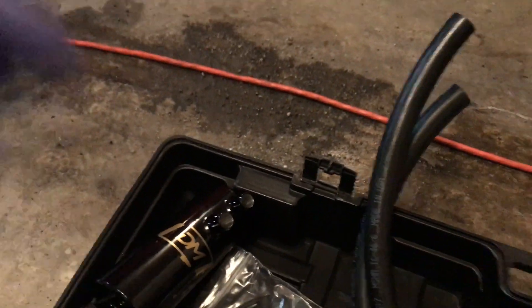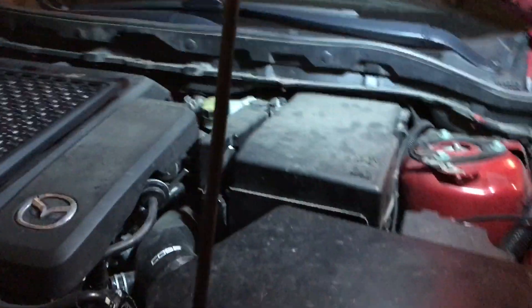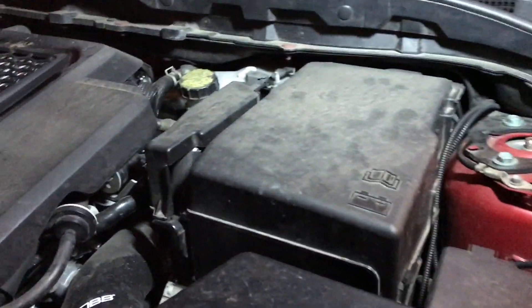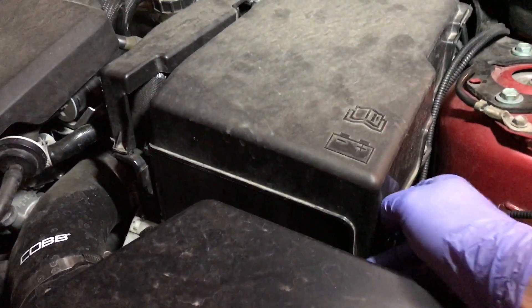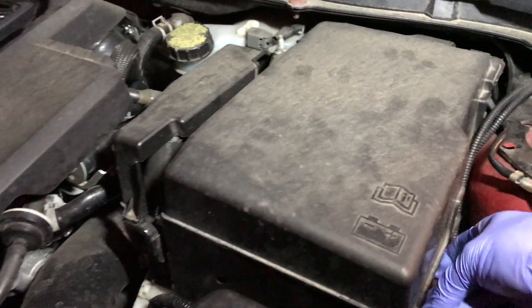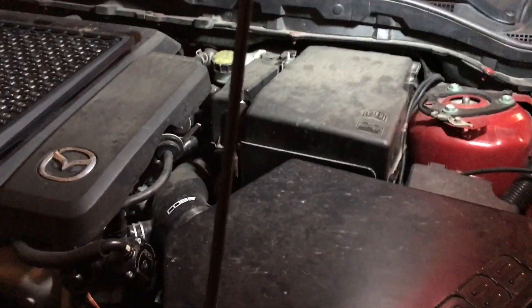First things first, we're gonna be taking off the negative side of the battery. We're gonna be working next to the alternator, so that's just a nice safety precaution — we always like to be safe. I'll disconnect this and we'll get underneath the car. The car is gonna be jacked up to have enough room to get underneath it.